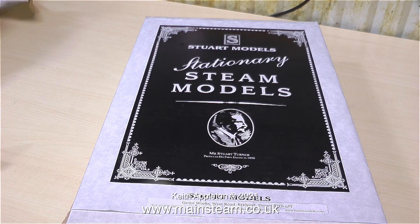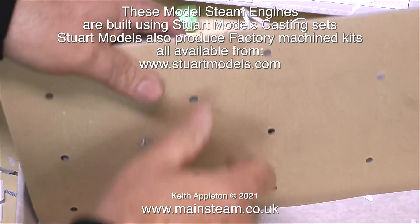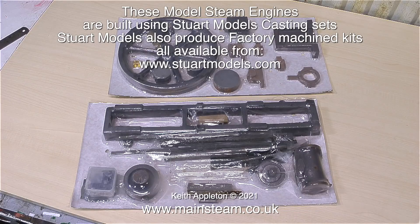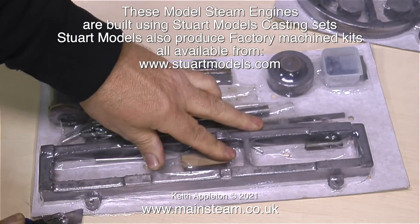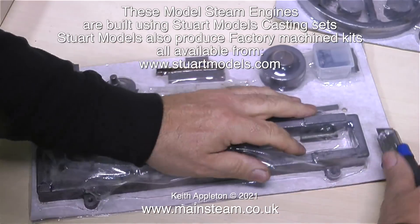These models need no introduction — they are of course Stuart Models, and the company's been around for a long time. Stuart Models are currently based in Bridport in Dorset. This is an extract from my 'How to Build a Model Steam Engine' series where I cover the building of a Stuart Models Victoria. Watching the unboxing video from the first ever episode reminds me I really must make some more episodes of this.